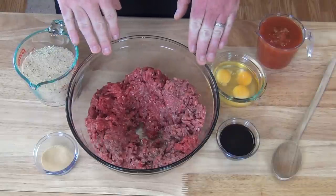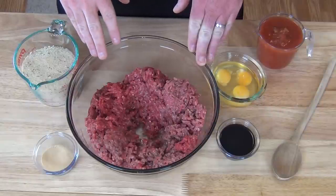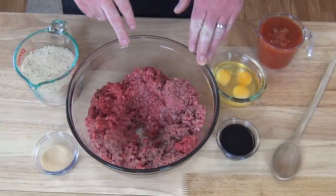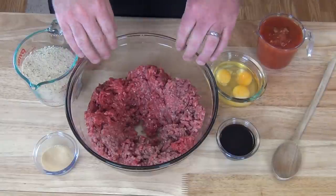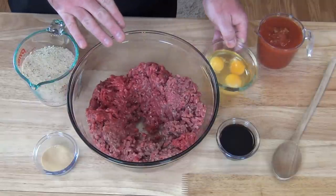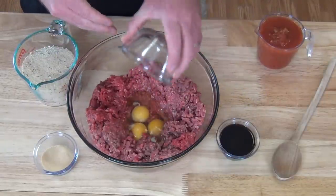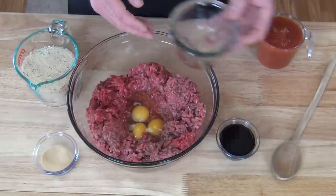We're starting out with our hamburger, a little over two pounds. I've got some 80-20 and some 90-10. We're going to start with that and press it back in the center. Next we're going to dump three eggs right in the middle of this — this is going to help hold the meatloaf together and keep it from crumbling.